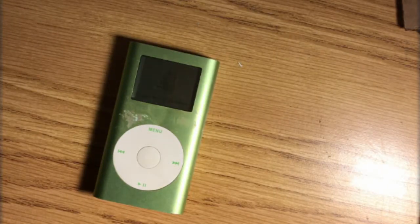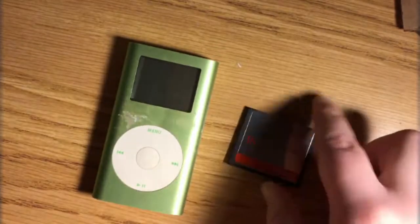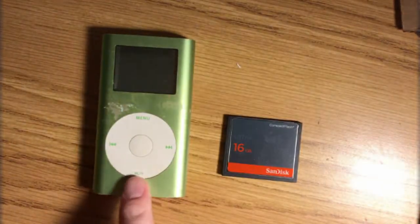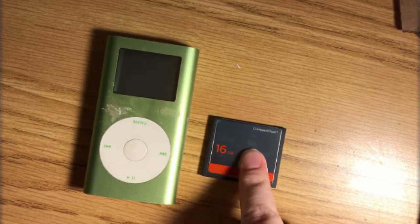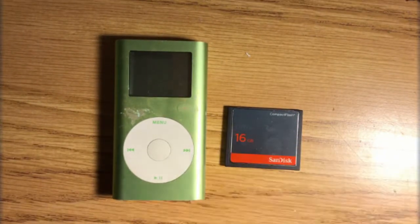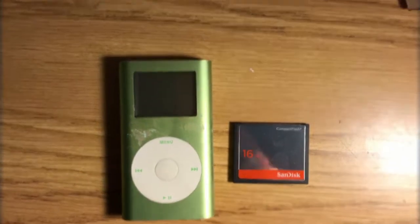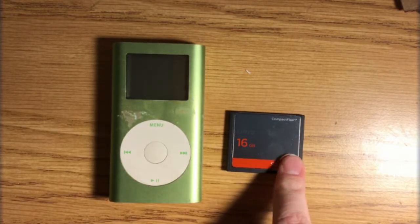If you listen closely you can actually hear the hard drive clicking. What's cool about the iPod mini is that you can actually replace the hard drive with a compact flash card. I got a compact flash card off Amazon — it's a SanDisk one. So basically I'm going to take the old hard drive out and put the compact flash card in.